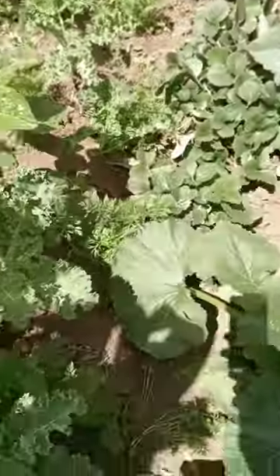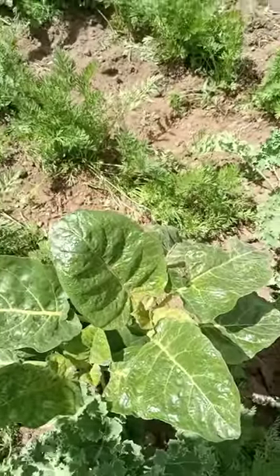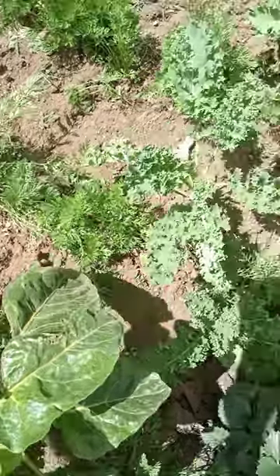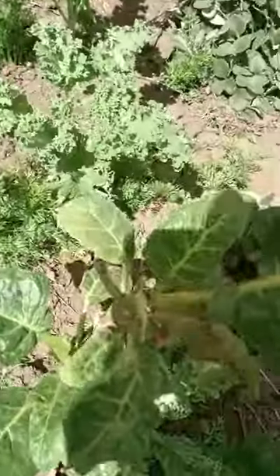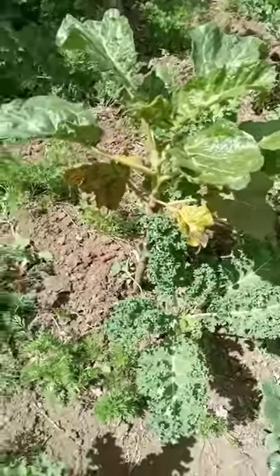Tamarillo trees can be intercropped with other plants. Their fruit varies in color from yellow and orange to red and almost purplish. It has a very good sweet taste when well-ripened.